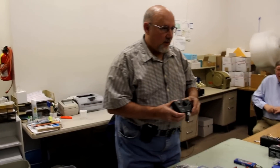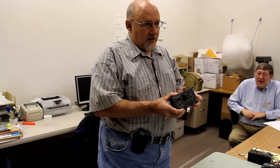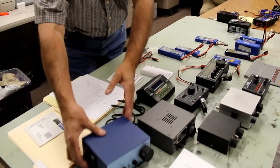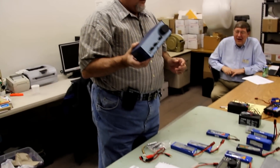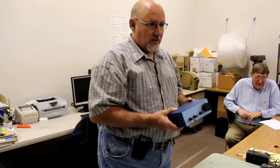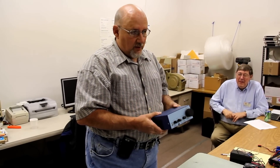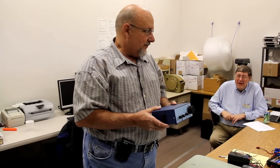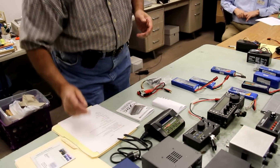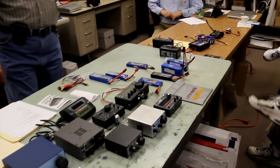Rigs like the KX1 will run just fine on 8 volts. You put 14 or 15 volts on it and it is not going to like it. At the other end of the spectrum, rigs like the Sierra really don't put out hardly any power if you're only running 8.5 or 9 volts — this rig really wants 16 volts. And if you run 16 volts on just about any other QRP rig, you're going to cause some damage. So one of the first steps is to decide which rig you're going to use, because that determines a lot of things.